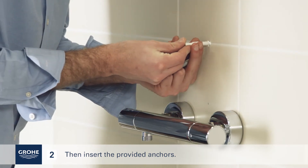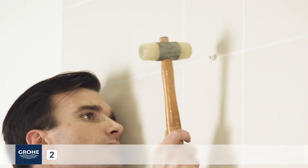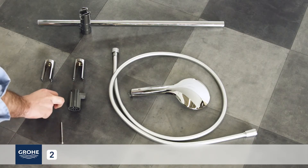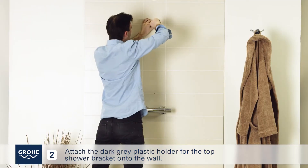Insert the provided anchors. Then attach the dark grey plastic holder for the top shower bracket onto the wall.